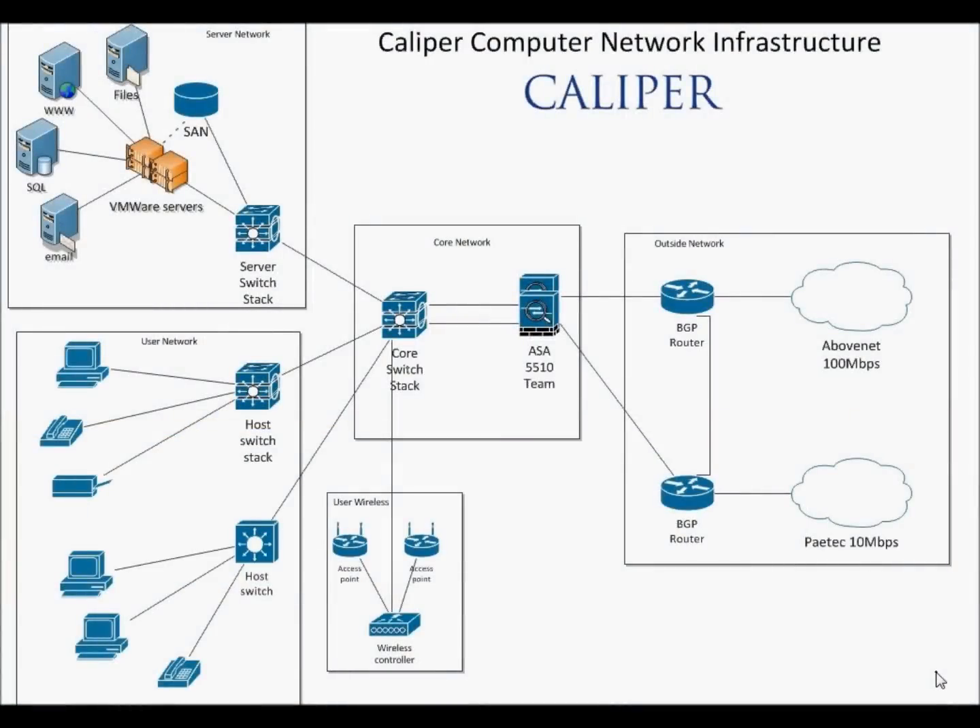This is CCNP Pro and in this tutorial I'll be showing you how to create a network that has 99.999% uptime, or the famous five nines. Now how do you get a network this reliable? I'm going to show you starting with the outside network, then work my way into the core network, and finally we'll go over some of the switching setup.